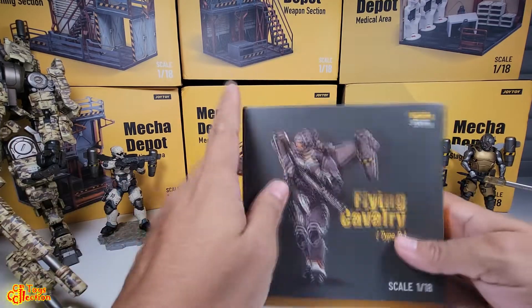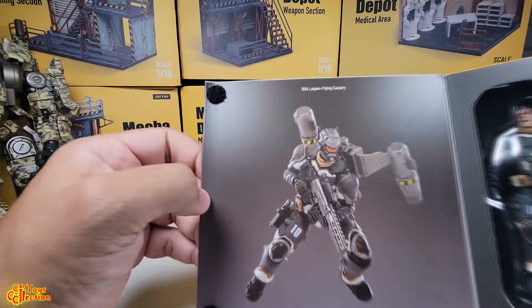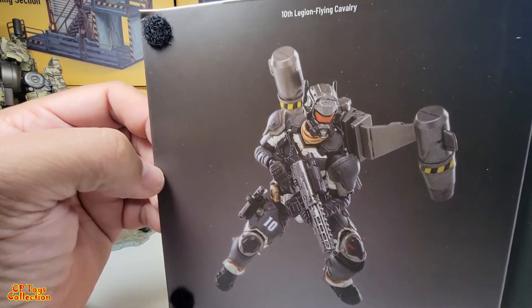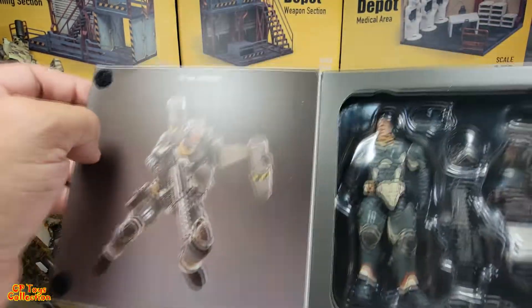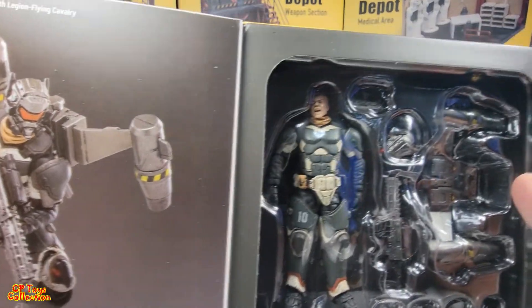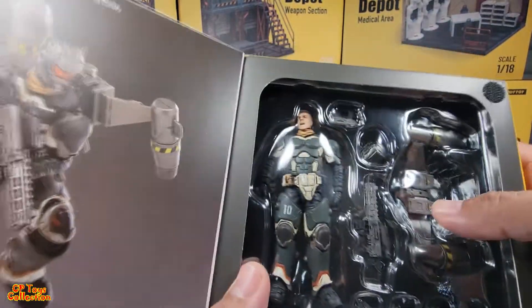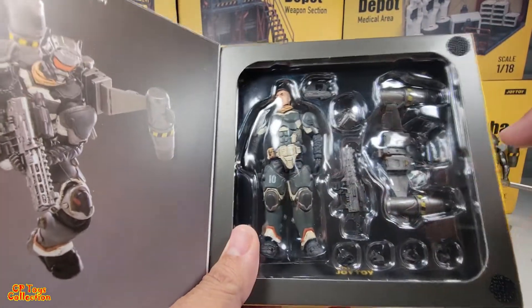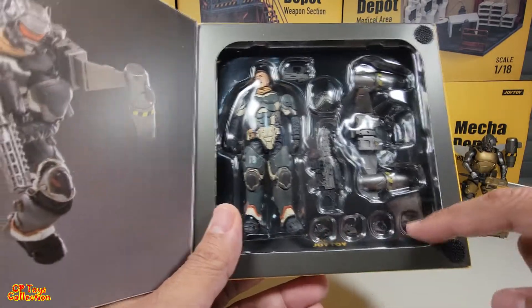Here it is out of the plastic. You can see the other head that it comes with, jetpack, weapon, handgun, and a set of hands.